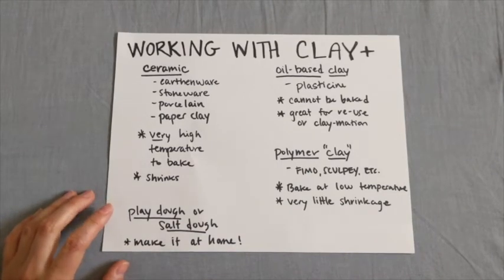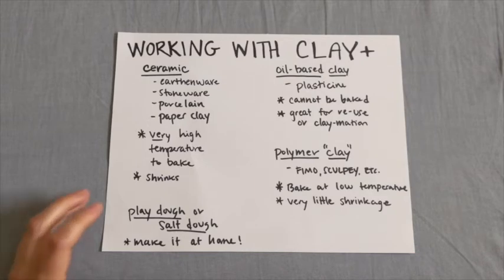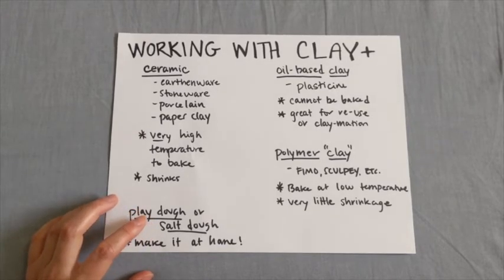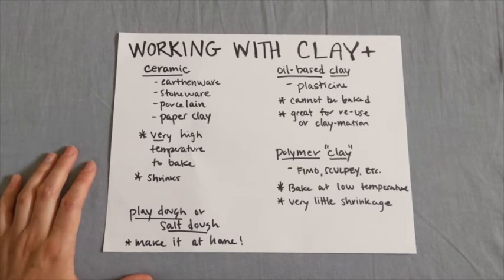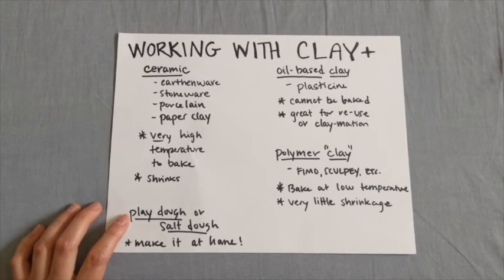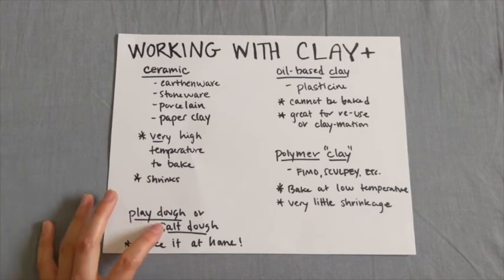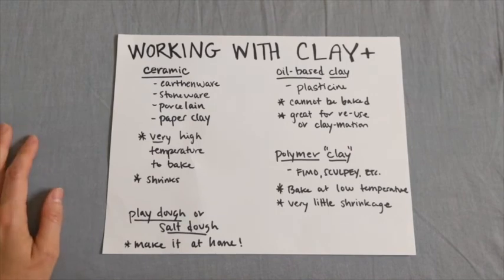Then there's Play-Doh or salt dough. You can buy Play-Doh at a craft store, but both Play-Doh and salt dough can also be made at home. Play-Doh is a mixture of oil, flour, salt, water, and cream of tartar. Salt dough is usually just salt, flour, and water. Either can be made safely in your kitchen. They won't last as long and won't bake into something permanent like ceramic, but it's a nice way to avoid a trip to the craft store, especially if you're working with kids. Play-Doh is more similar to oil-based clay — you can reuse and rework it, great for claymation, not meant for baking. Salt dough is the at-home equivalent of polymer clay in that you can bake it like bread in your oven to create more lasting things.